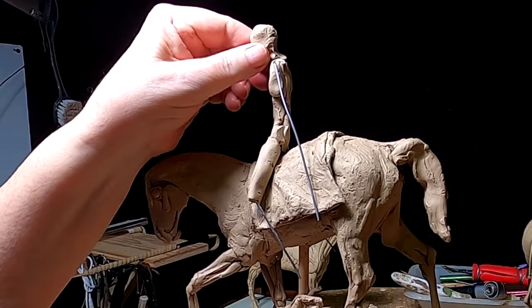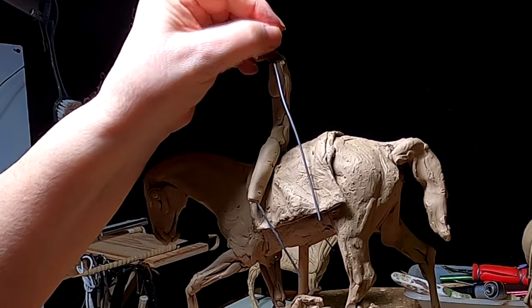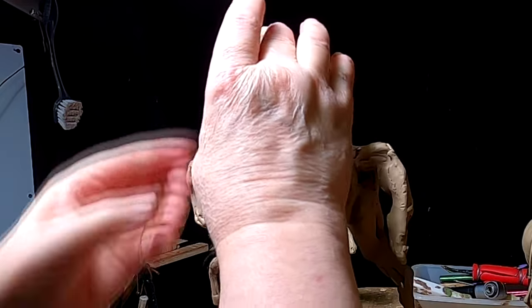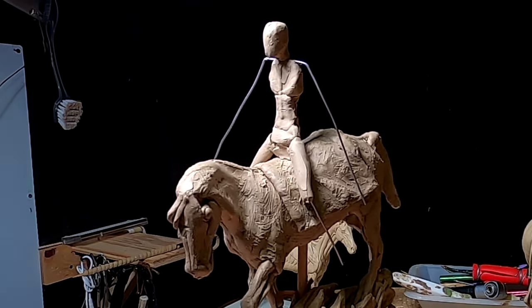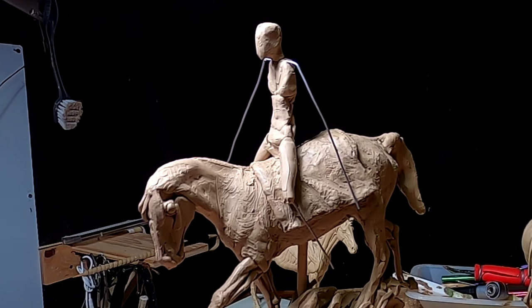A one-inch head is going to be a very hard thing to get detail in, but I'll manage — I always seem to.